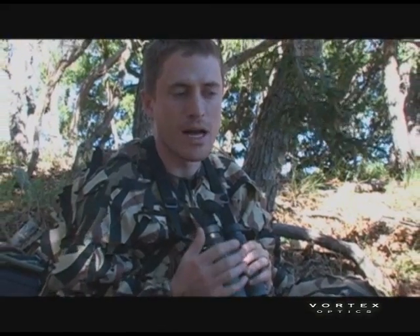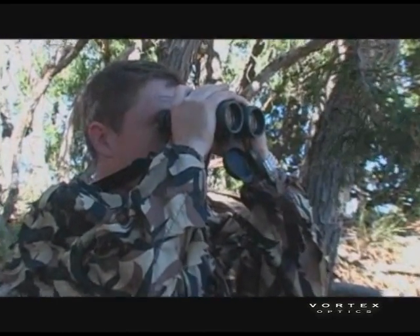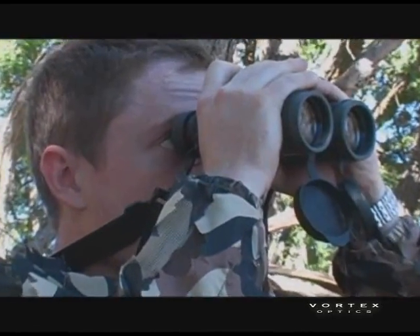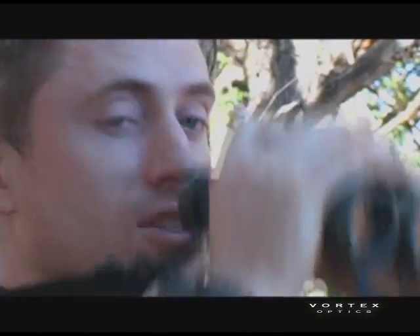One way you can tell right off the bat whether your binoculars have good collimation: what I like to do is hold my binoculars up, take a look through them, and then pull them away from your face a little bit so that you're just looking at the top of the field of view through the binoculars.